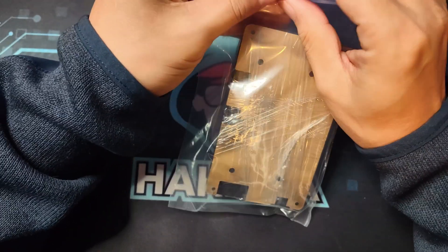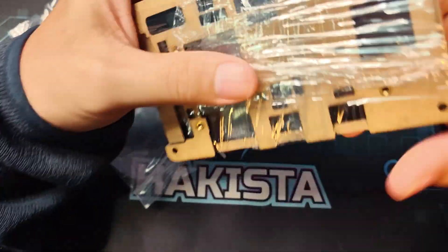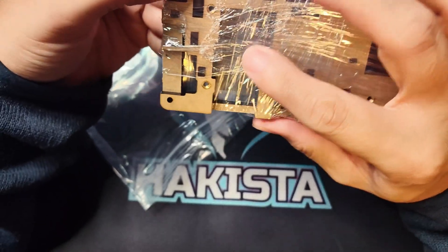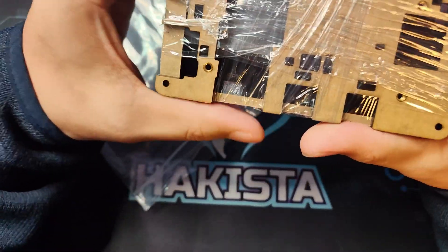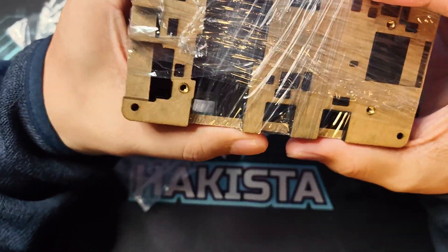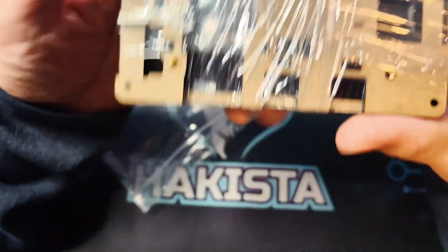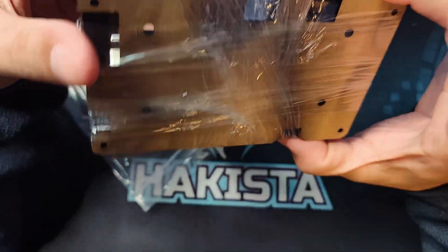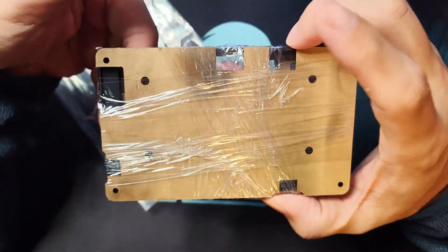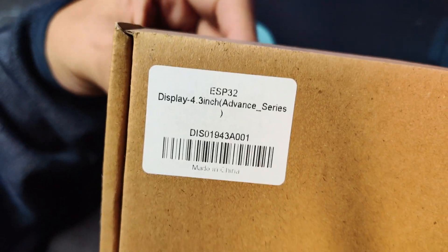What comes included with this one, or available as an add-on, is an acrylic panel. As you can see, there are different cutouts for the various expansion modules — for example, the UART modules and GPIO modules — giving you space for them. I'll be showing you the assembled version when we test this screen in future videos.